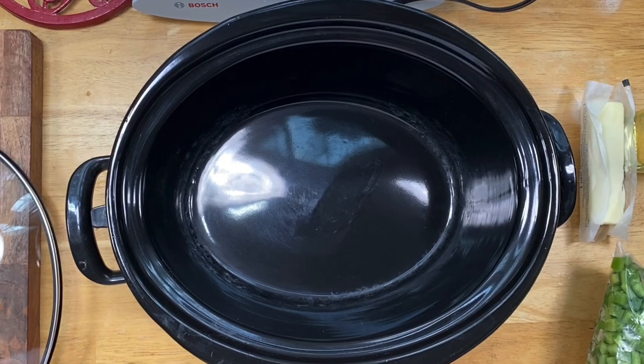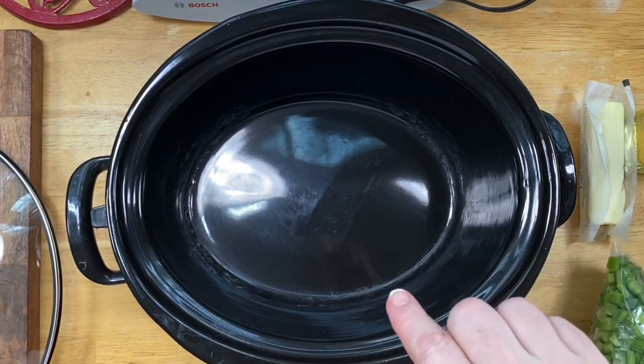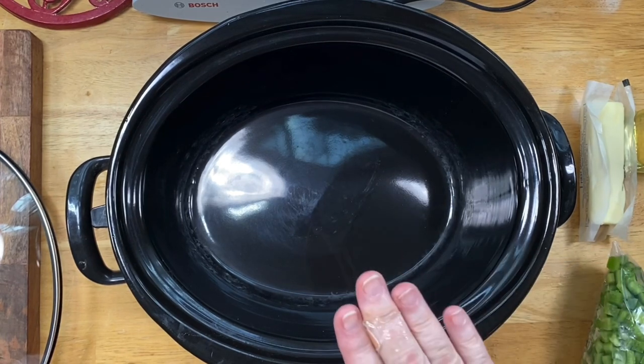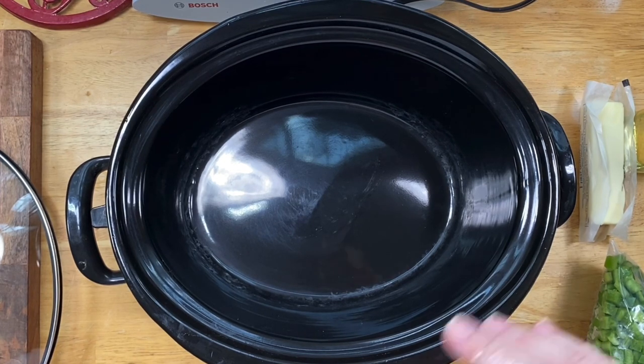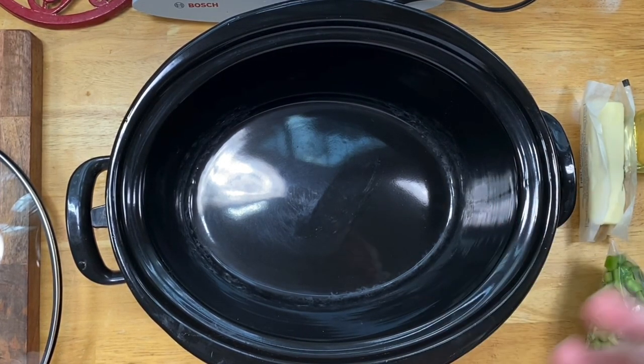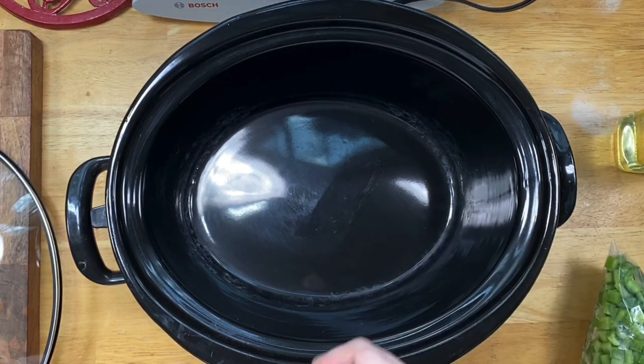These are going to be like sautéed bell peppers. You'll be getting them to your liking, so you'll have to time it with your crock pot and your preference — think about how soft you want them when you sauté bell peppers. I like mine to still have a little oomph with them.